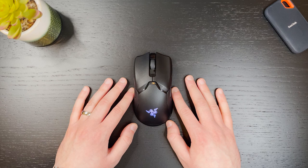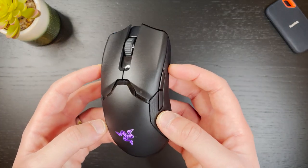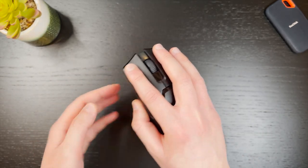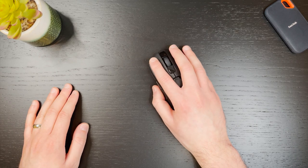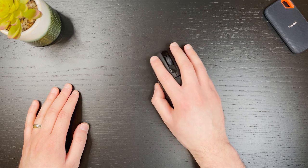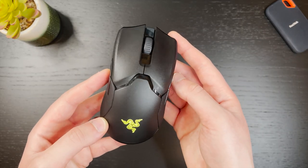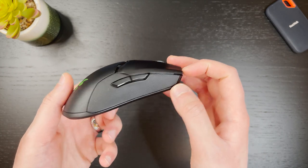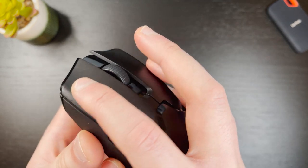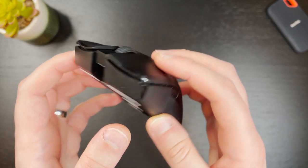One of my absolute favorite things about the Viper Ultimate is the design and shape. The shape is very versatile and it's going to be great at fitting a wide range of users from all different types of grips and different hand sizes. It overall feels very comfortable even in my slightly larger hands. I really like that Razer has done its own unique thing with the design here, unlike their Basilisk which is just literally a copy of Logitech's G502. The primary buttons are slightly curved inwards for maximum comfort and have a great design on the edges to make it truly look like a snake.